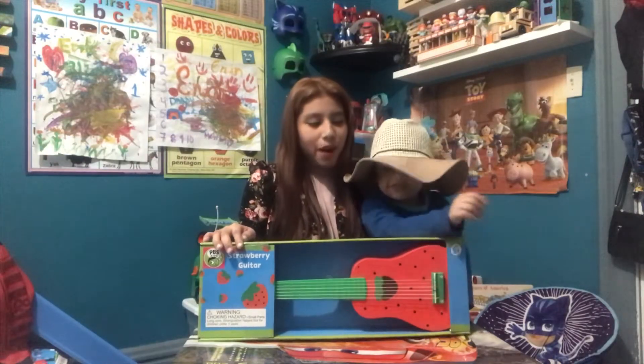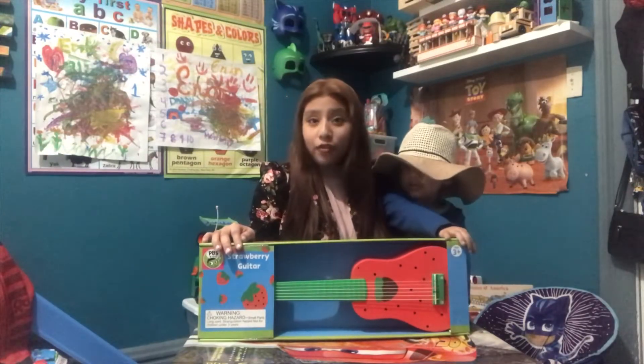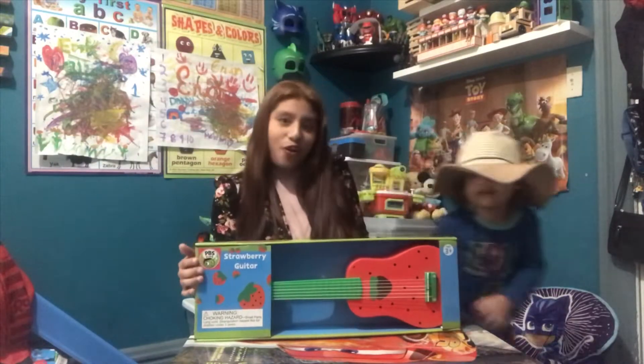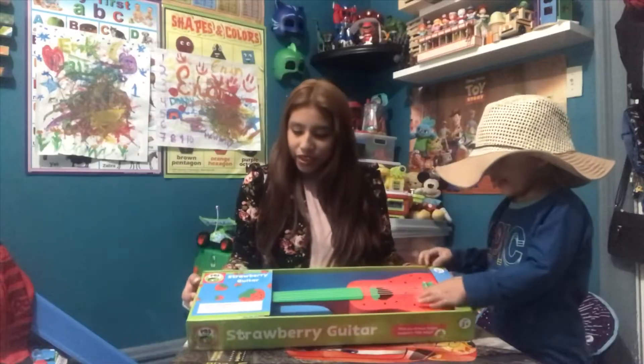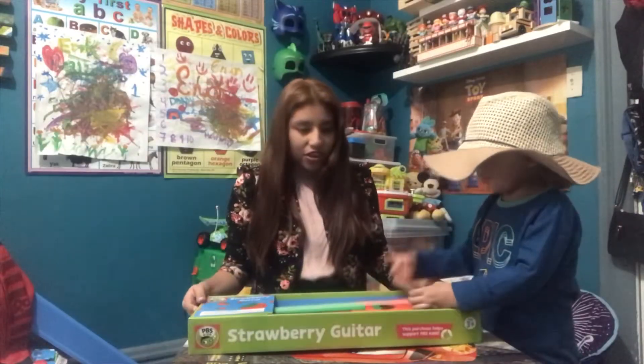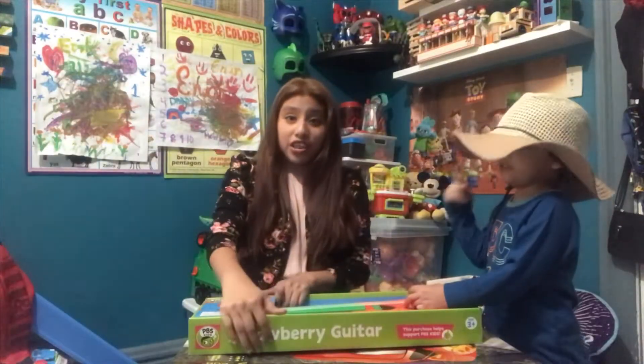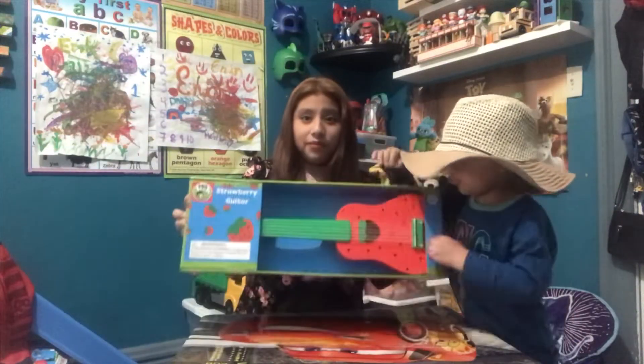Today we're going to be unboxing a strawberry guitar from pbskids.org. It's a strawberry guitar, and it's for ages three and up, as you can see.